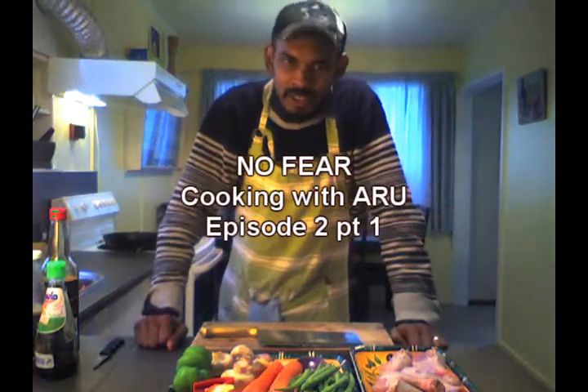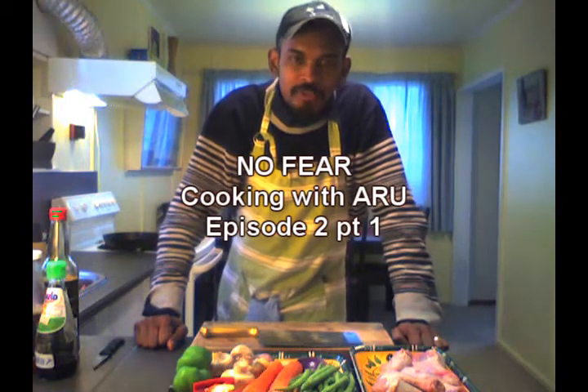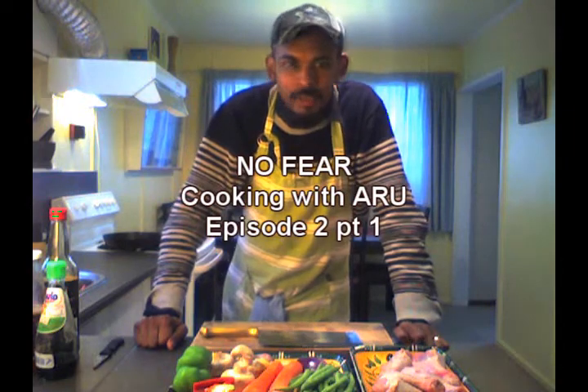Hey guys, how are you today? Aro here again, and you're watching No Fear Cooking with Aro. Today we're going to do a chicken dish — bonus chicken, baked in the oven, Asian style.